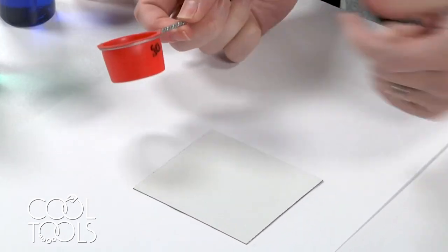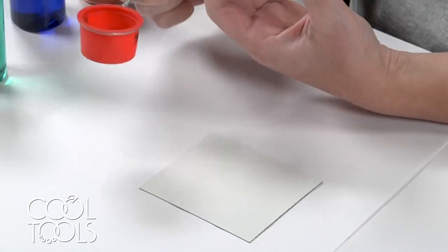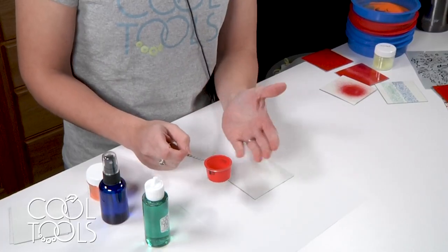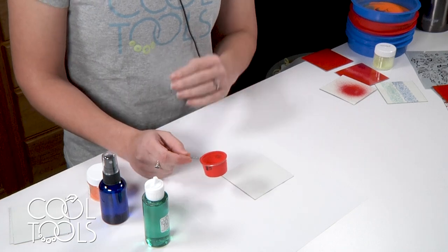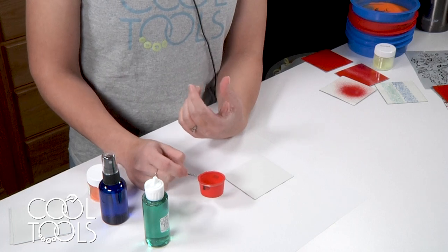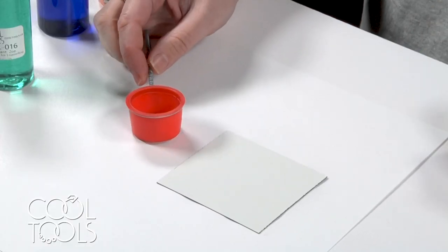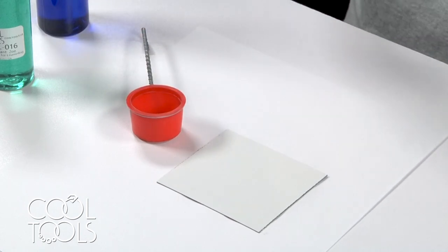No matter what mesh sifter you're using, you want to fill your sifter to only about a third of the way full. Sifting relies on agitation and movement of the enamel to fall through in order to get a nice even coat. If you put too much enamel in, you're not going to be able to move it around very well, and the additional weight is going to compress the movement and lower the output potential of your sifter.